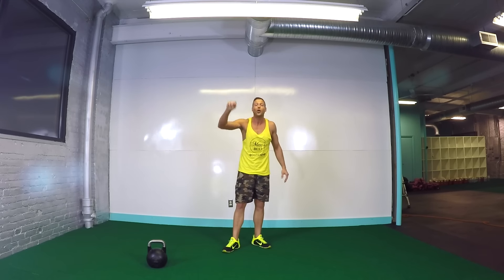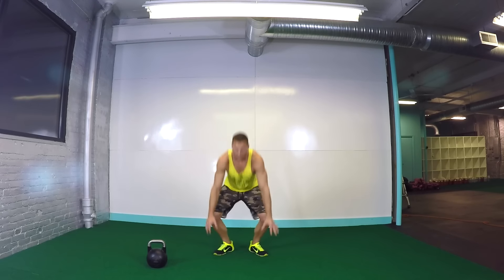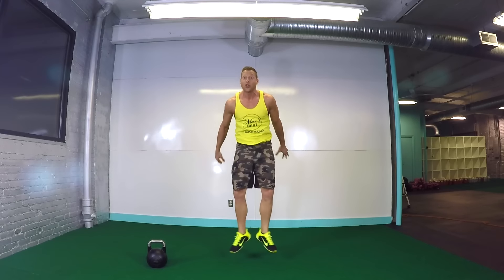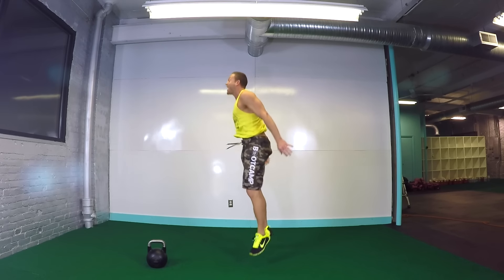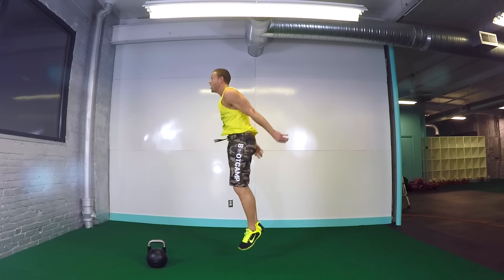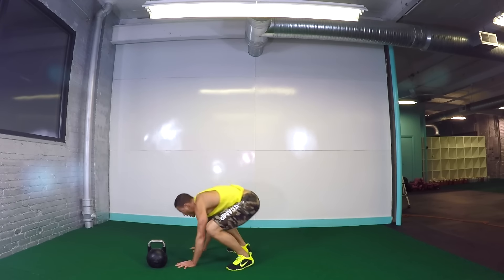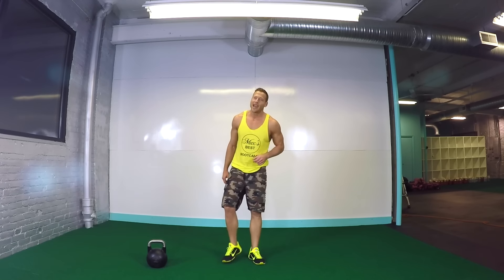All right guys, we're about to close out round two. Crazy cardio move — high-low heel clicks. Three, two, one, here we go. One high, one low, one high, one low. What's cool about these short workouts is that the finish line is always in sight, so you know that you can push extra hard and not worry about saving anything. Get nice and tall at the top. If you start getting tired, you can do a lower click up high and down low. Twelve seconds. Sweat's dripping, heart rate's up, feeling good. Five, four, three, two, one. Time.